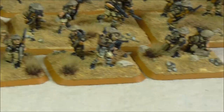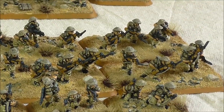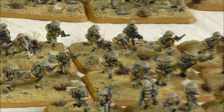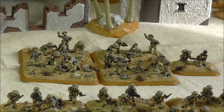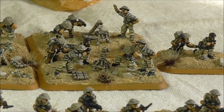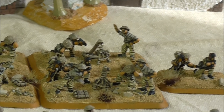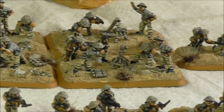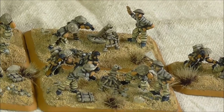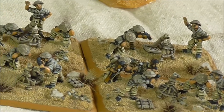That helps it stand apart from the other guys who are all in long trousers and desert fatigues — so it's a good visual difference. There's also a mortar platoon. You can see I've painted an observer on the command base, so in Flames of War they'll be taking instructions and firing coordinates. That helps signify who the command is.